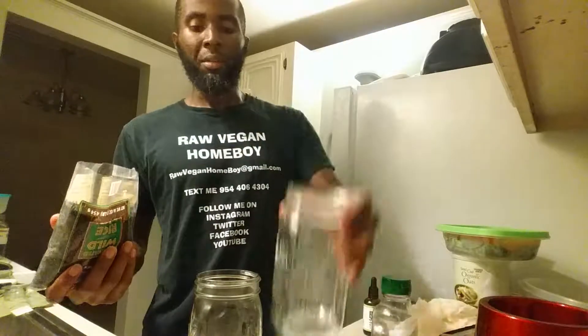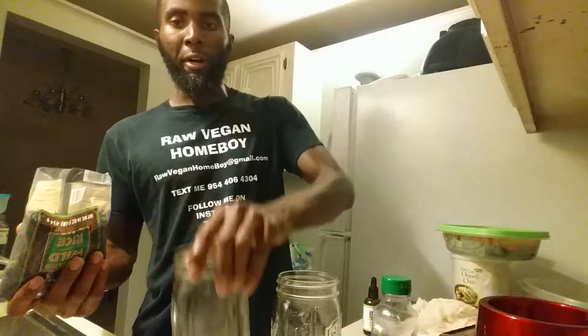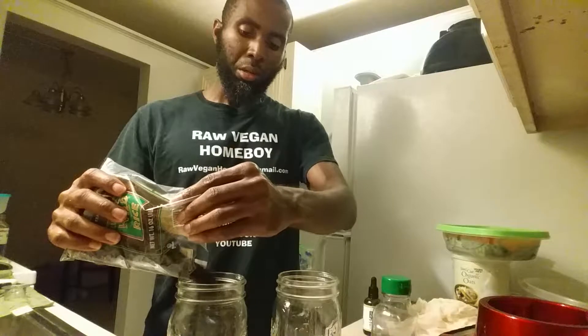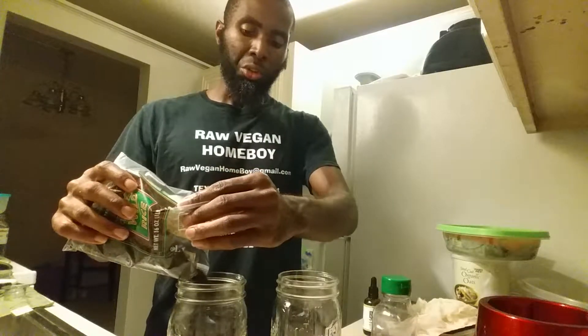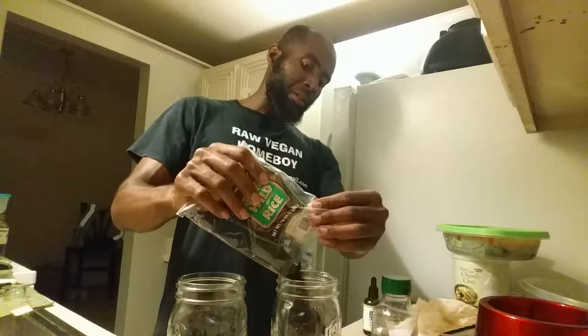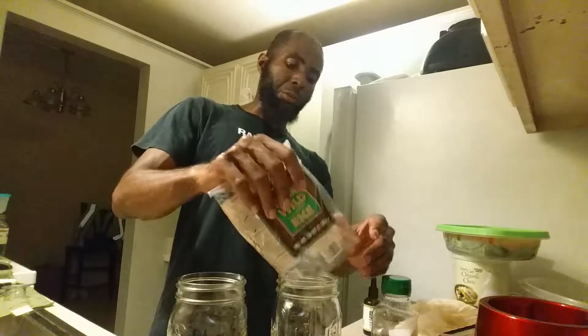What you're gonna do is get a mason jar about this size — this is about 24 ounces — and you're gonna fill it up about one-third of the way with rice. Same thing on this one, one third of the way.